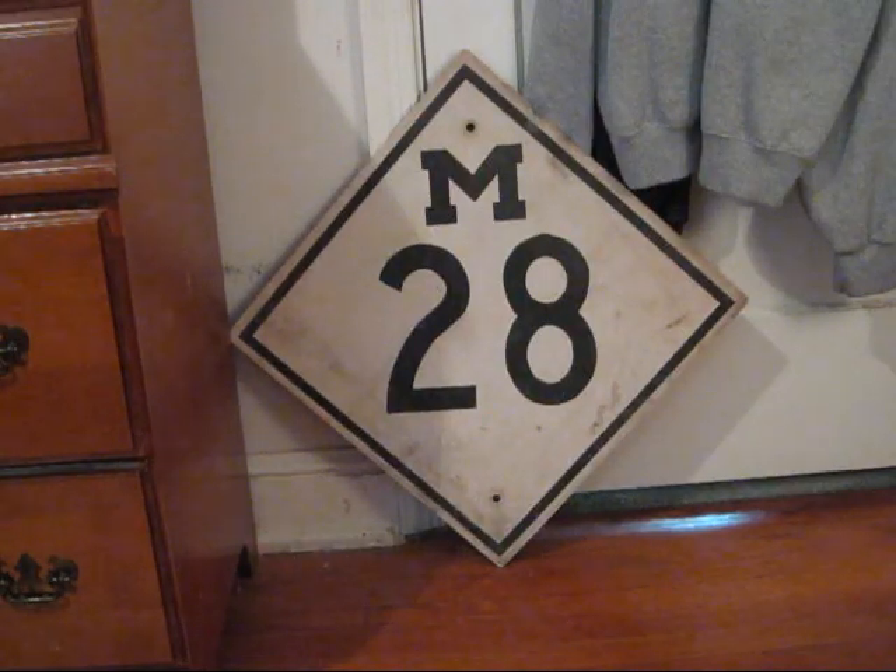This is my Michigan State Route 28 shield. It measures 18 by 18 inches and is made from Scotchlight sheeting on steel. This is a nice old cutout version of the modern design and likely dates to around the 1950s.